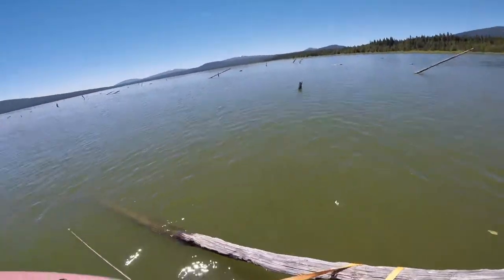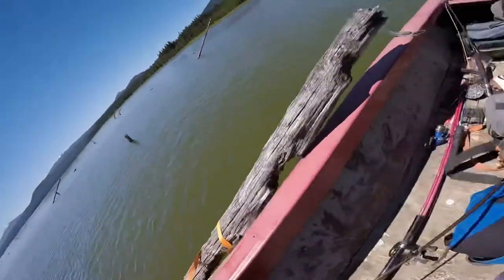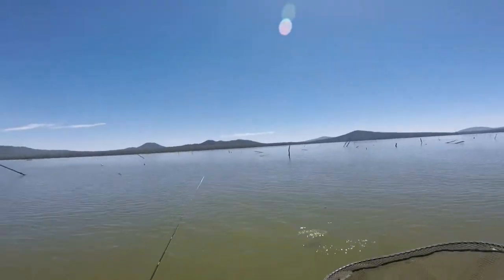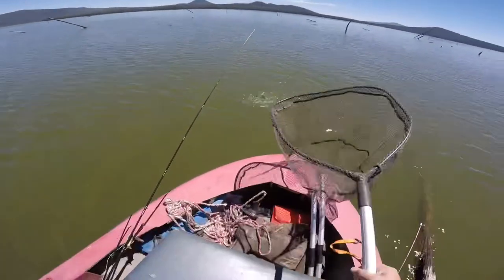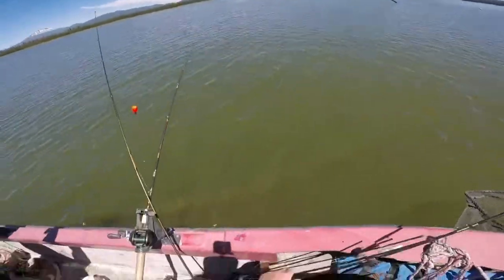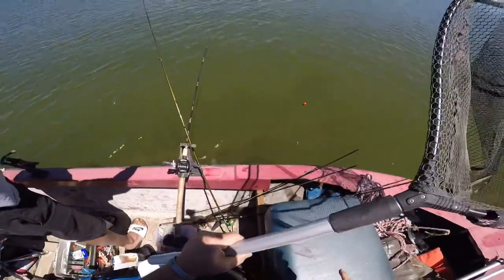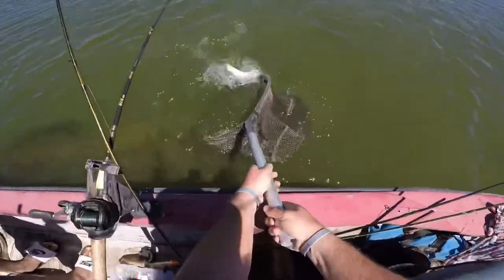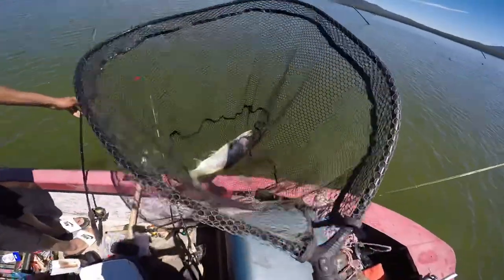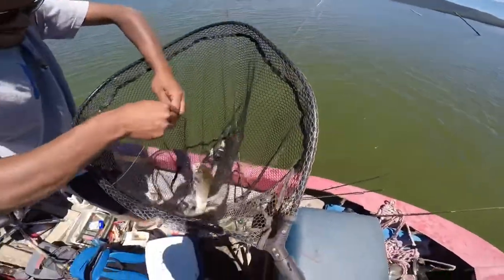Whoa, that's a big trout! Watch out for the tree! Oh man, what a trout. Adrian's got a trout on — a nice one too. There you go bro. What a beautiful trout, look at that — it's a clipper. It's going home. What a beautiful rainbow.